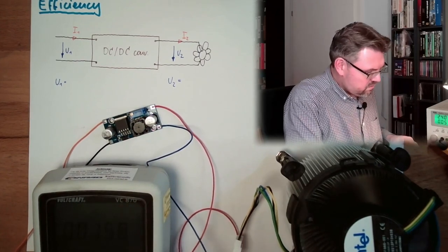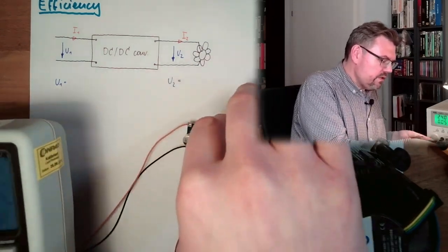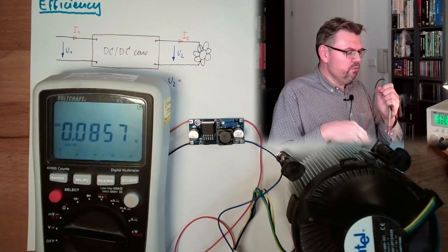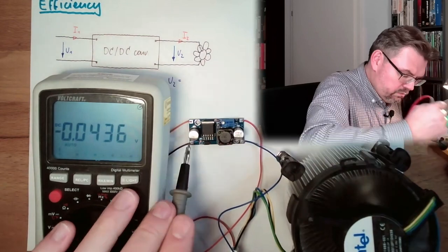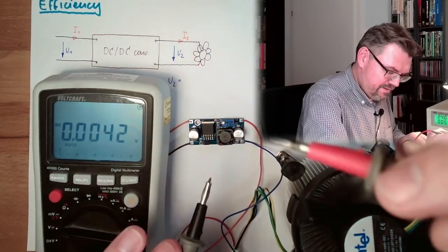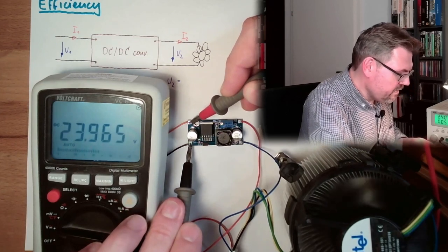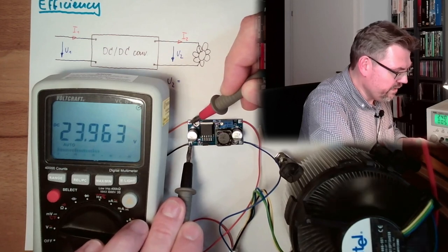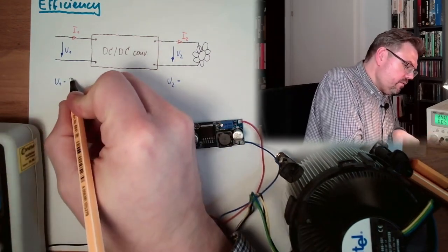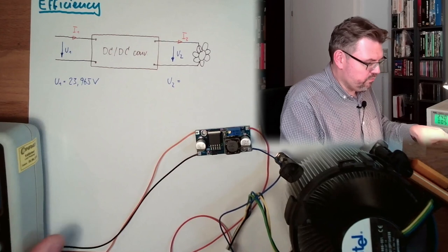Can we read this? No. Let's turn the light on — now we can read it perfectly. Let's measure the input voltage. The reading is 23.965 volts. That was the input voltage.